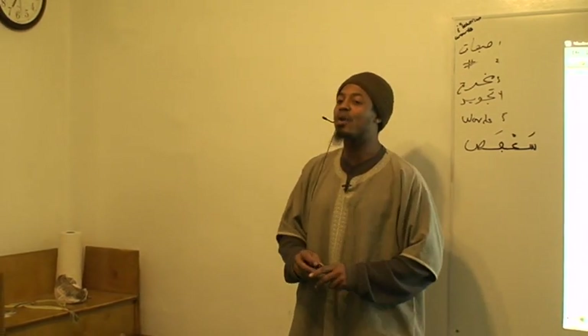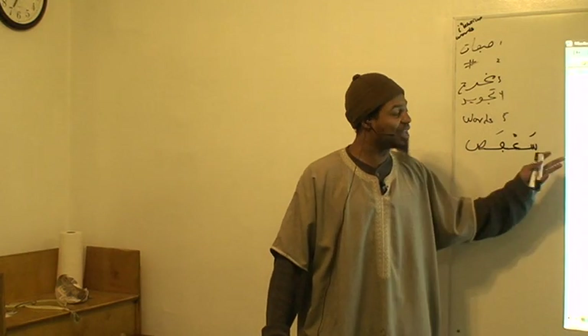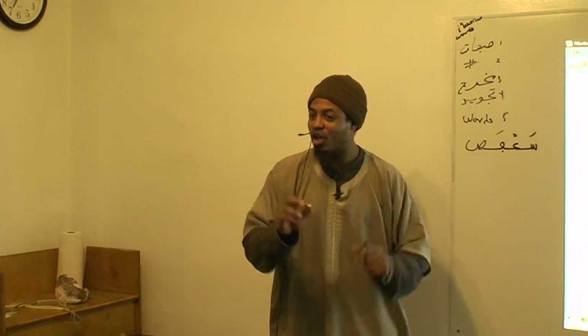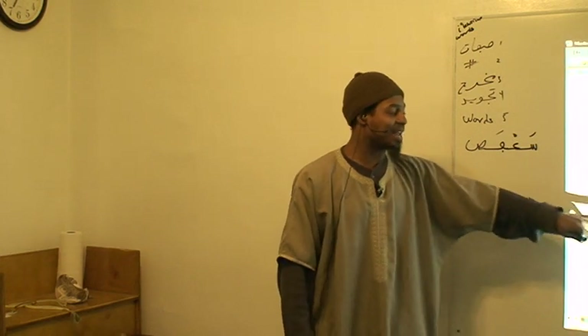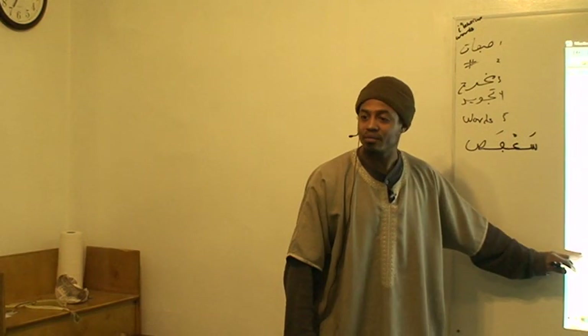We don't want to talk about إخفة too much because إخفة is a tajweed rule, and here we're doing the alphabet — the language. What we note is: إخفة is a tajweed rule for صفيرون. The numeric value assigned to صفيرون is 90.